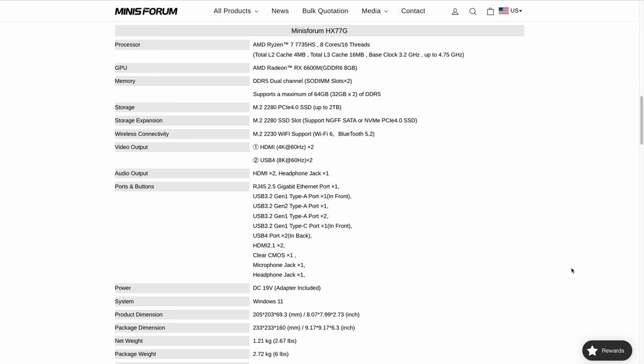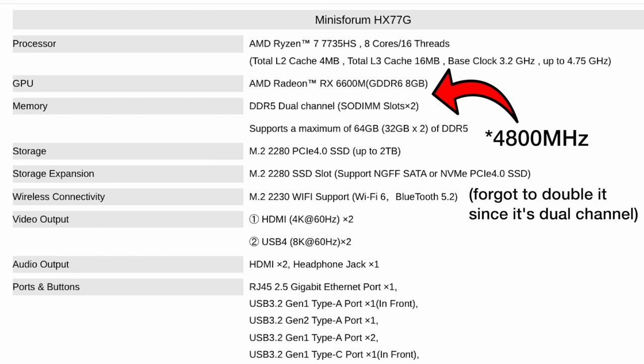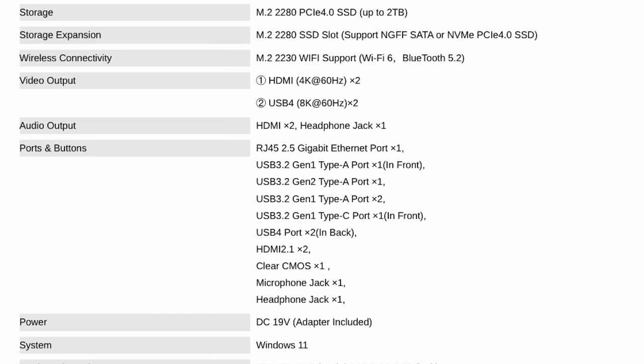Let's do a quick deep dive into the specs. The Ryzen 7 CPU has eight cores and 16 threads, a base clock of 3.2 GHz, but can be turbo clocked up to 4.75 GHz. It has the 8-gigabyte version of the RX 6600M GPU — it's about two years old at this point, but it still seems to work pretty well. We have dual channel DDR5 RAM, though the review unit has 2400 MHz speed, which I didn't find in any of their spec sheets. There are four video outputs: two HDMI capable of 4K at 60 Hz, and two USB 4 ports that are video-out capable at up to 8K at 60 Hz.